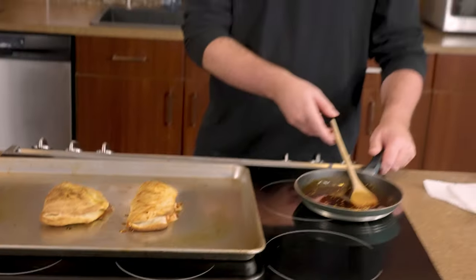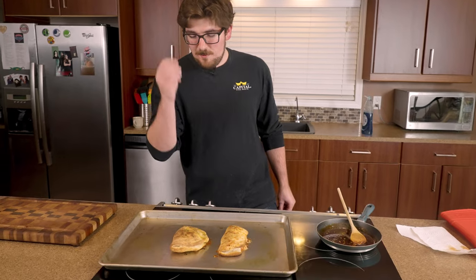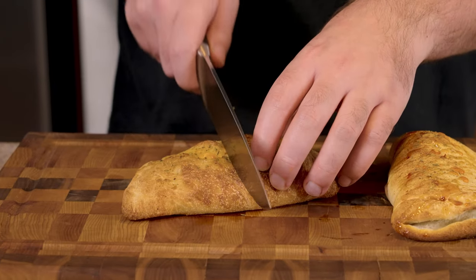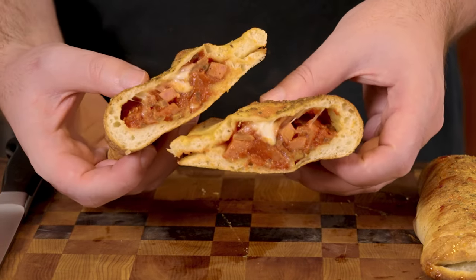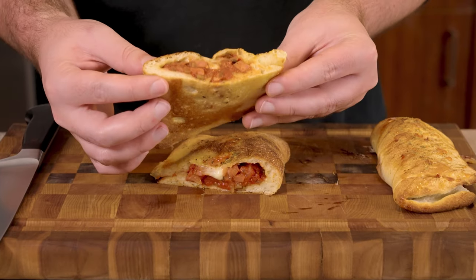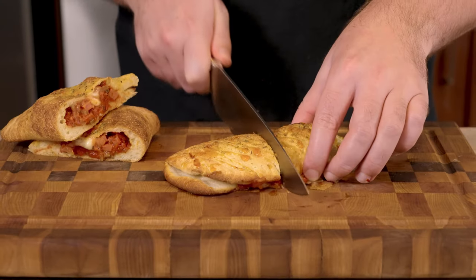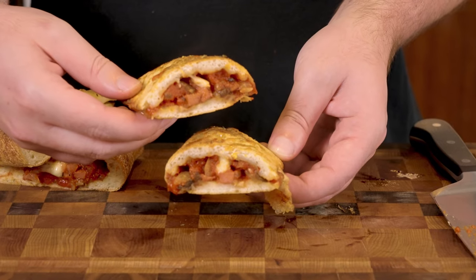I'm gonna put a little bit of the hot honey drizzle on. So we've got hot honey with the canned pizza dough, and we've got the fresh pizza dough calzone style. Let's see what we're looking like on the inside. This one — the fresh dough — you can just tell from looking at it, it's sealed up really well. I can't wait to take a bite. Now let's take a peek at our hot honey one, made with the canned pizza dough. Beautiful — just a beautiful filling on the inside.